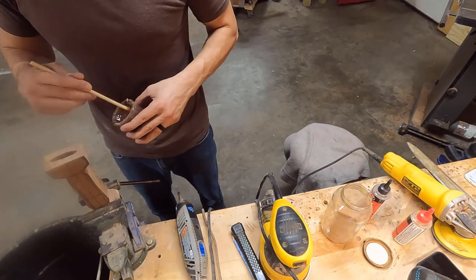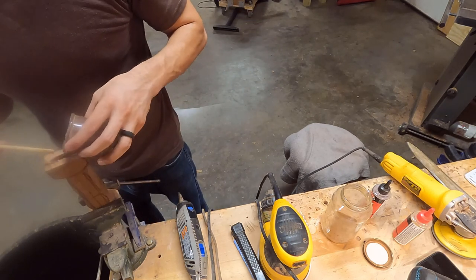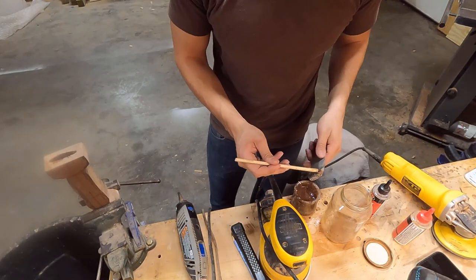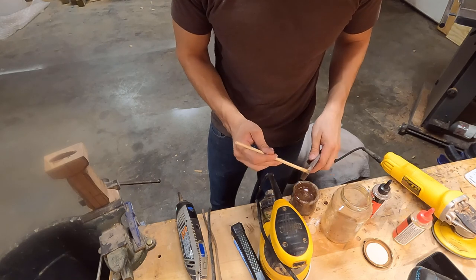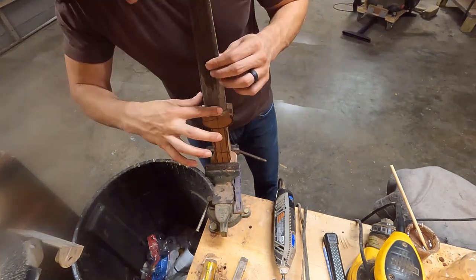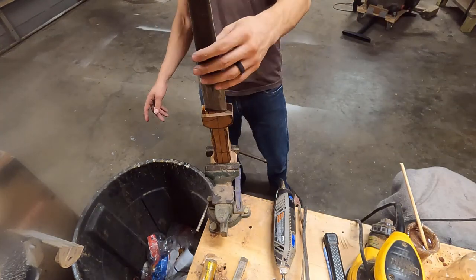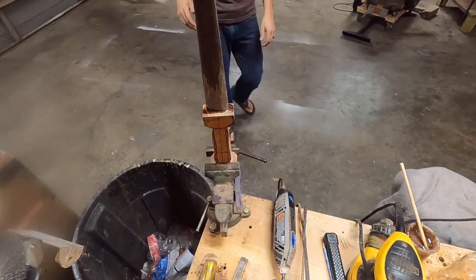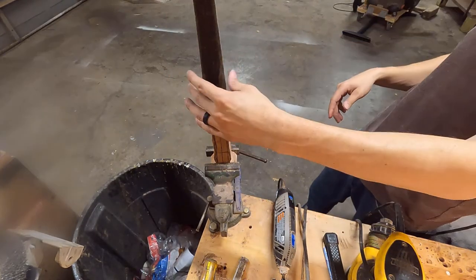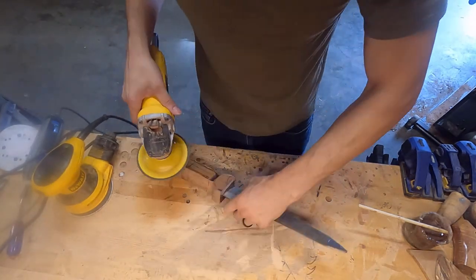I'm going to be mixing in some wood shavings with the epoxy so that any gaps get filled in with a darker-looking epoxy that will really blend in with the handle material. I am going to put a cross peg into it, but for the time being it's going in straight — almost like a mortise and tenon joint — it's really just inset into the piece and glued. I let that sit for a day, and now I can start general shaping on the piece.